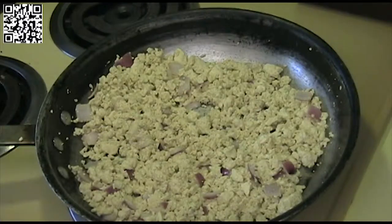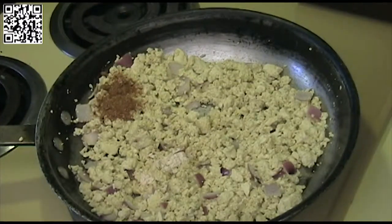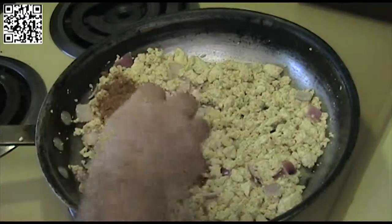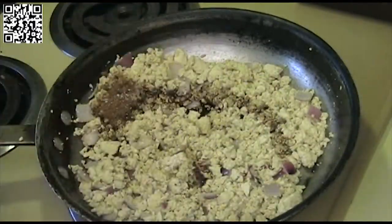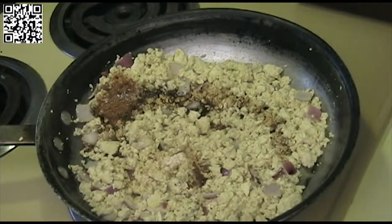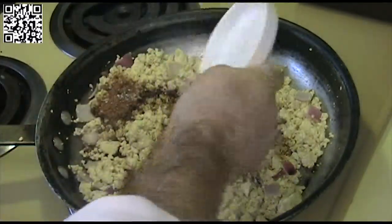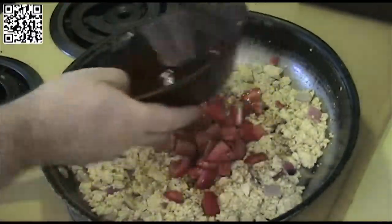Now we are going to sauté this until the onion starts to become translucent. The onions have become translucent, so we will go ahead and add our teaspoon of garlic powder, teaspoon of onion powder, pinch of red pepper flakes, a quarter teaspoon of grains of paradise, our tablespoon of soy sauce, a half teaspoon of turmeric, our pinch of saffron, our diced Roma tomato, and our mushrooms.